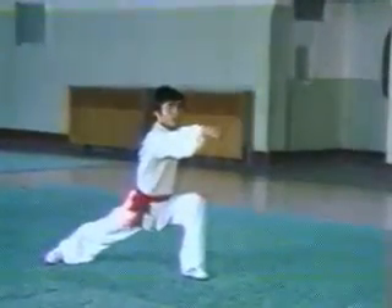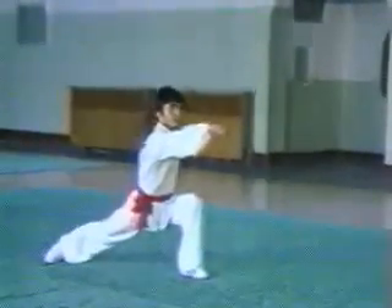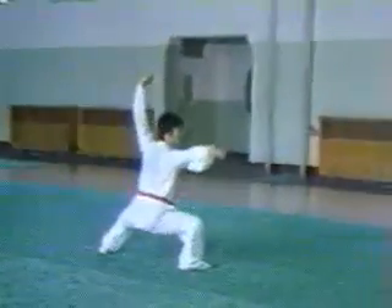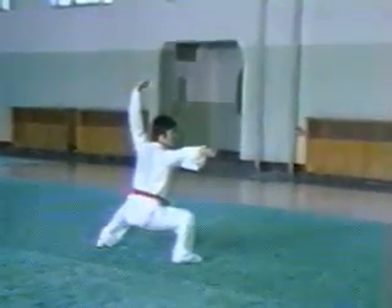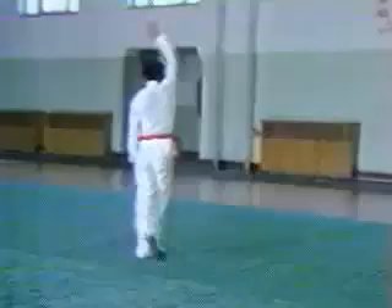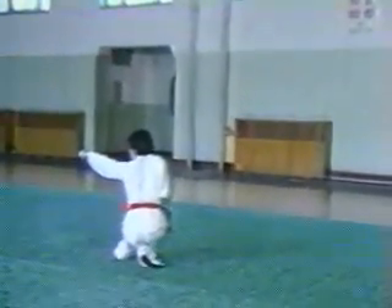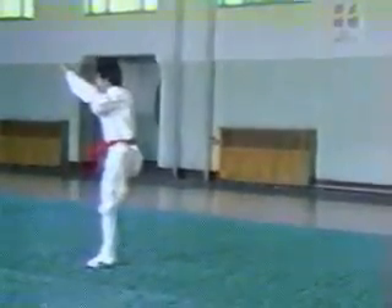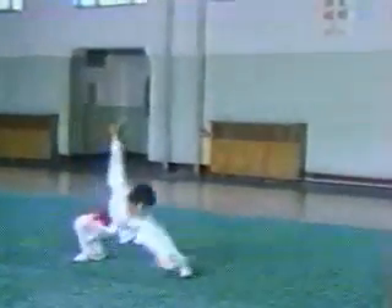Bow step punching, toe kick punching, horse step punching, resting step striking, slide step palm thrusting, and empty step palm upswing.